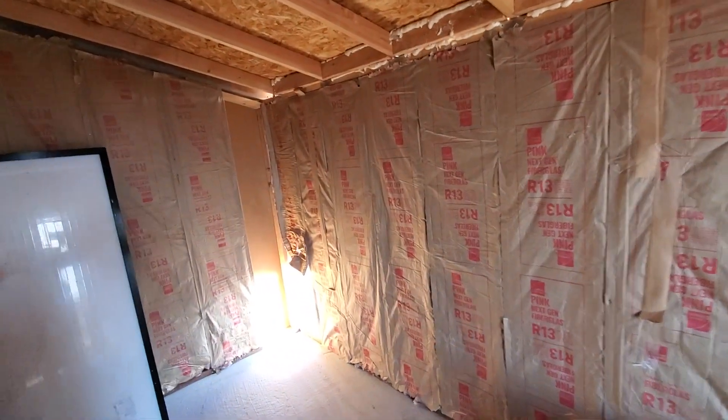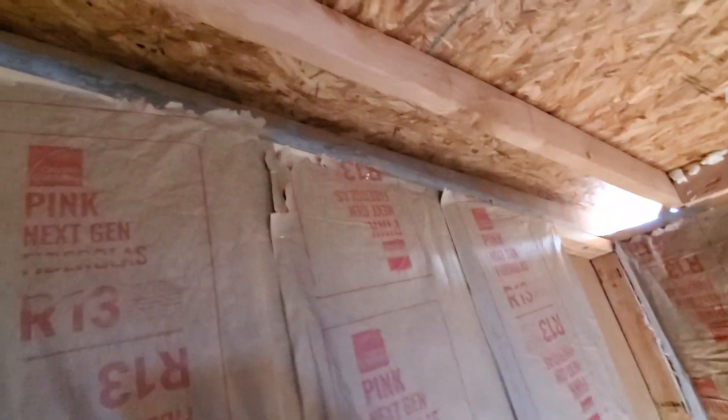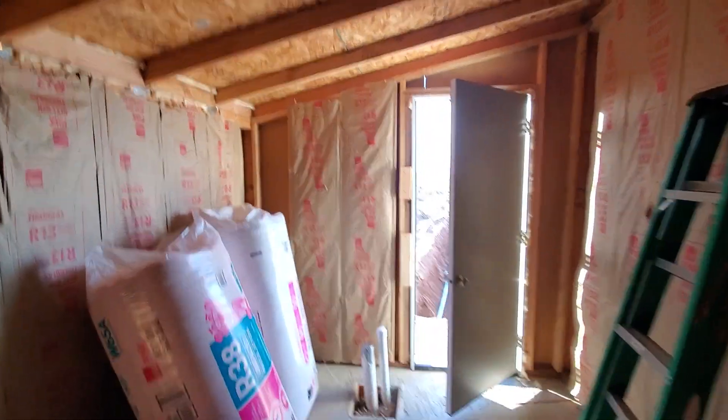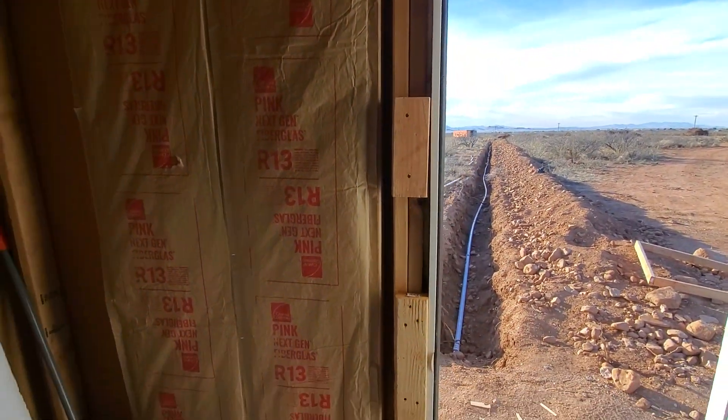It's been a busy couple of days. We finished all the sheeting on the outside, finished the roofing, got that last strip on this side, and the door is in and locks. We bought 40 acres here in the high desert of Arizona where we are going to be building our homestead, and first order of business was to get water and power.